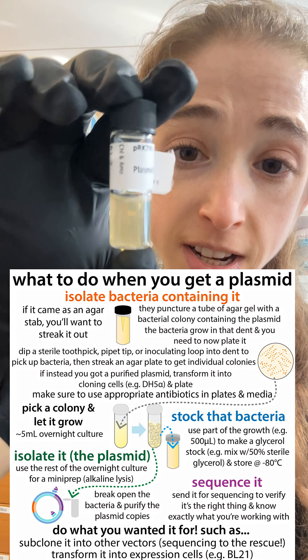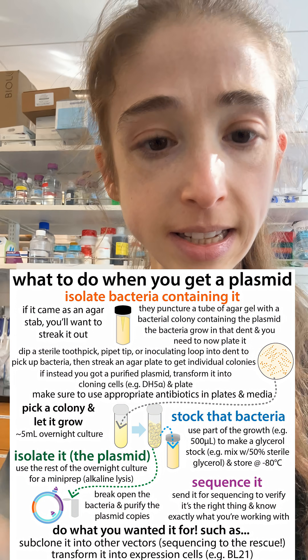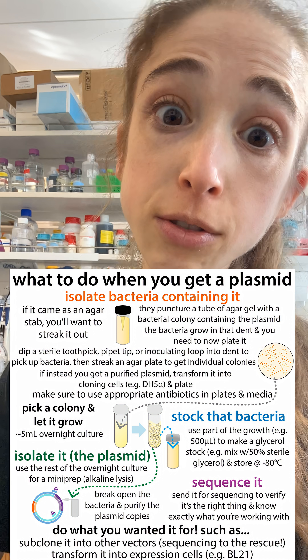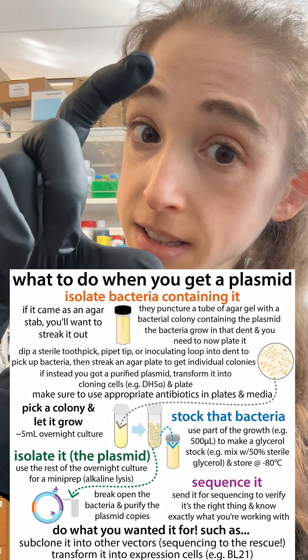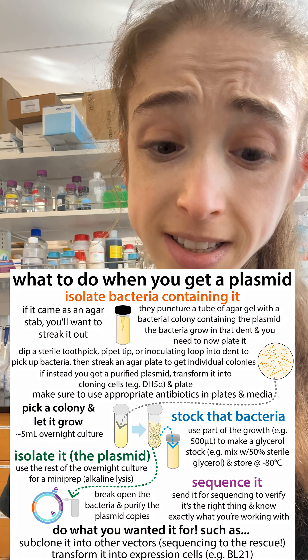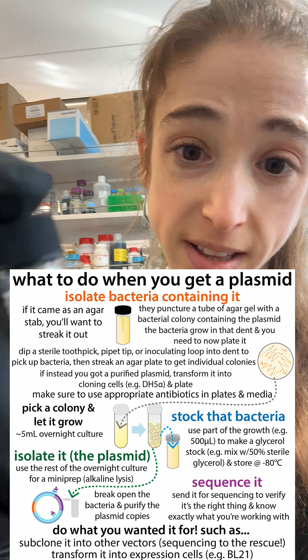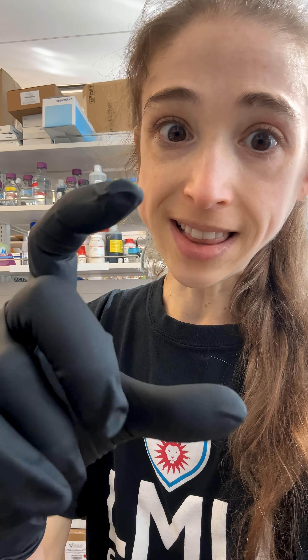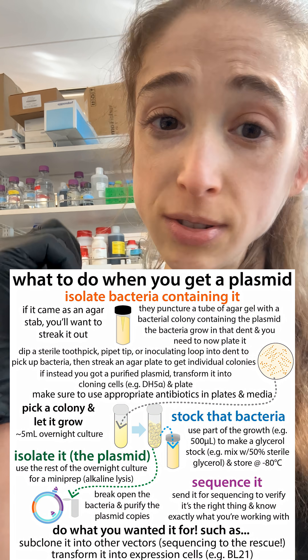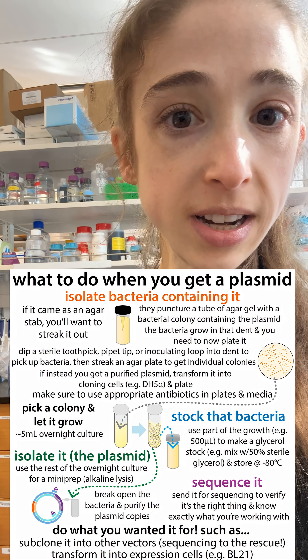It comes with the bacteria — just take a little of that bacteria, streak it out on a plate, isolate single colonies, and grow up the single colonies in a small amount of LB, like five mils or so. Make sure you have the antibiotics in both the plates and the liquid; it typically says on the vial what antibiotic you need. Then make some glycerol stocks, put those in the minus 80, and you can grow up more when you need it in the future.